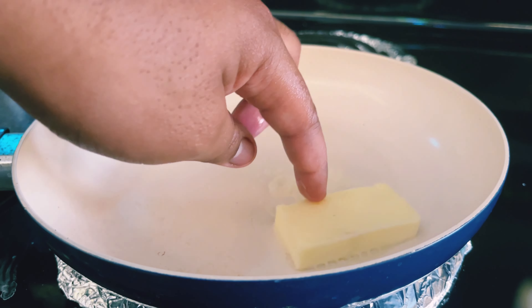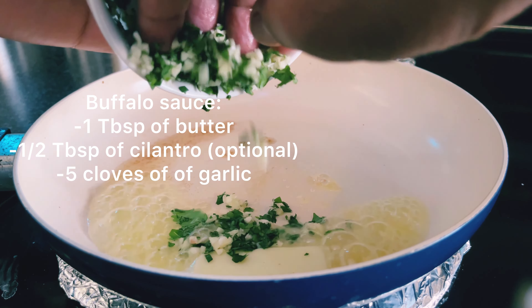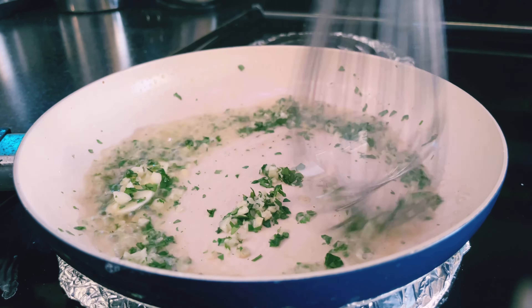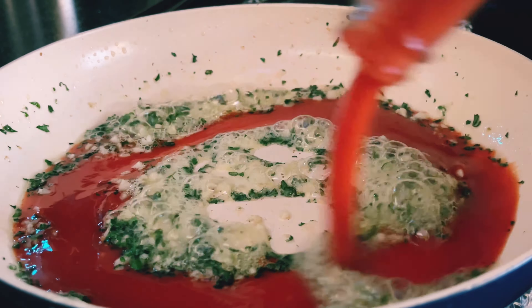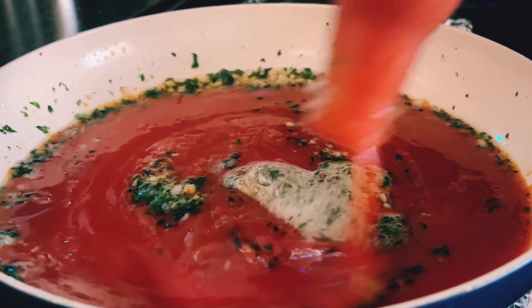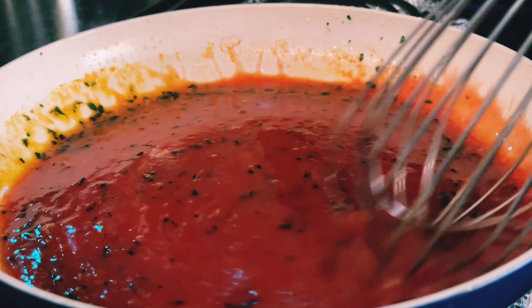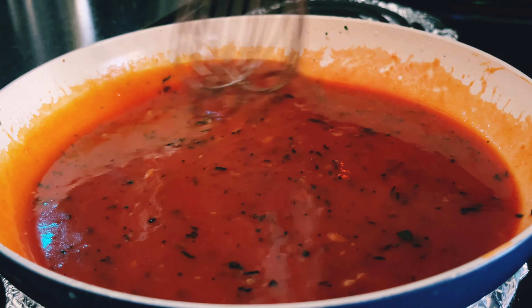Now we're going to get started on our buffalo sauce. I added one tablespoon of butter, some chopped garlic and cilantro, then a bottle of Frank's Red Hot — the extra spicy kind — and I also added some habanero as well. Let it simmer on low for about two to three minutes, then place it off to the side.